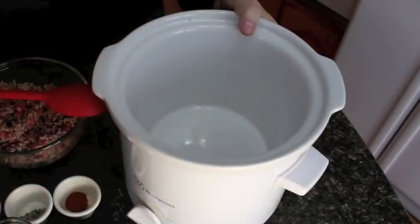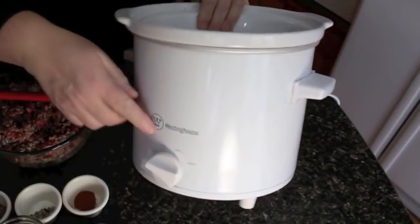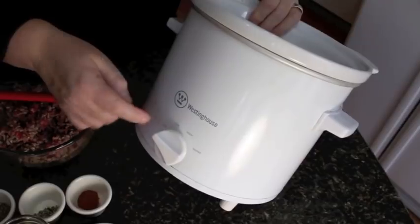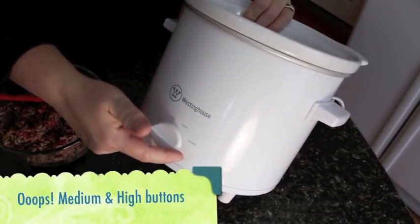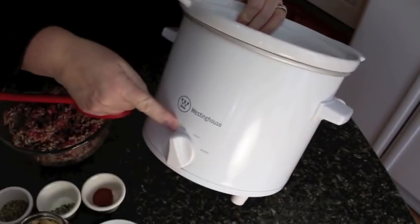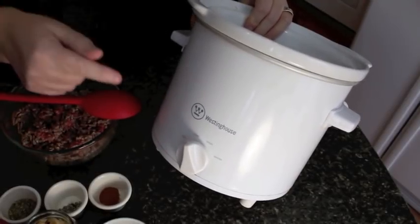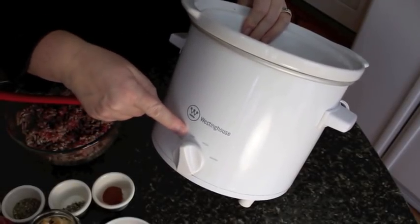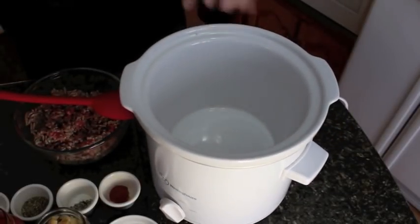Now this is only a small slow cooker but it does make a lot of sauce. On your slow cooker you've got your warm button, your low button, medium button. So when we start this we're going to start it on low, because if you're cooking this and leaving it and going to work, you don't need it any higher — keep it on the low button. I'll talk a little bit more about that as we go.